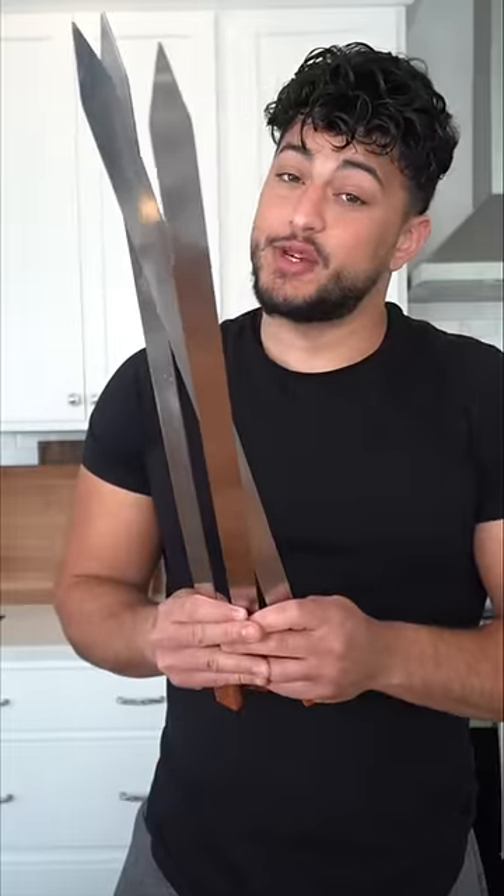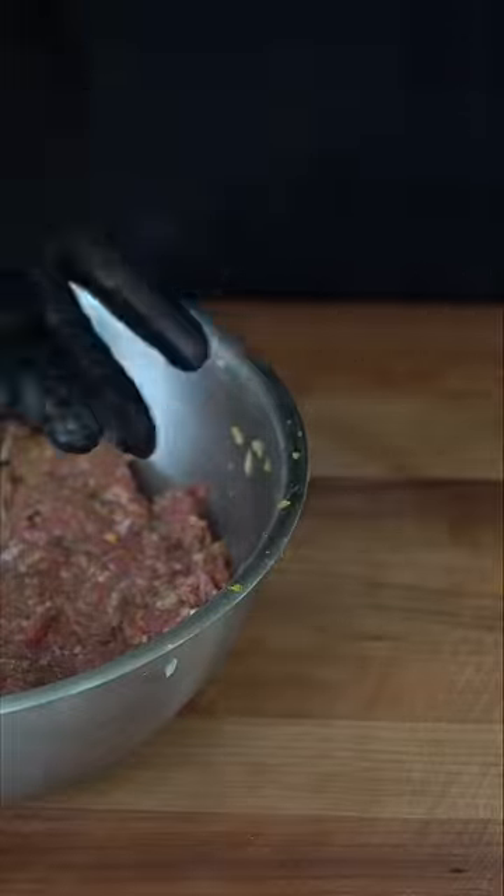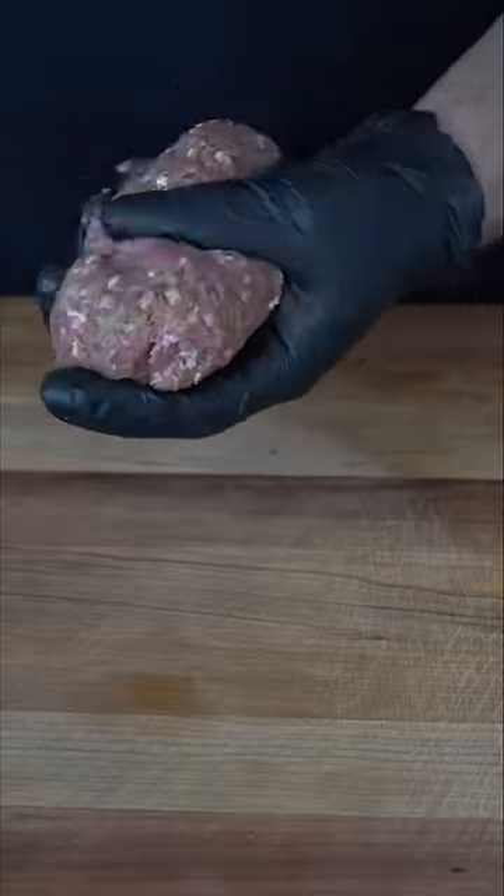These are the weapons of choice today. If you don't want the meat to stick to your hands, a little dab of water goes a long way. Grab a big handful of your chilled and marinated meat and just toss it back and forth so you make sure there are no air bubbles. Start forming it into almost like a log shape.